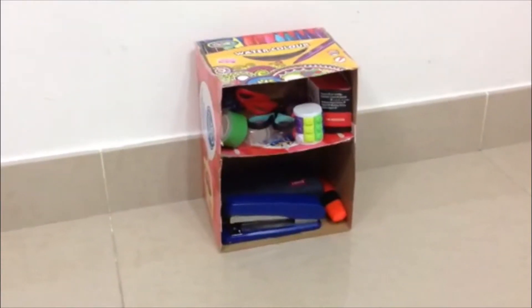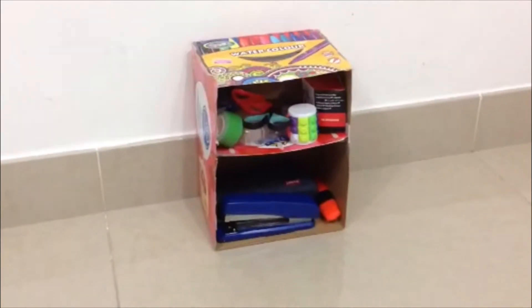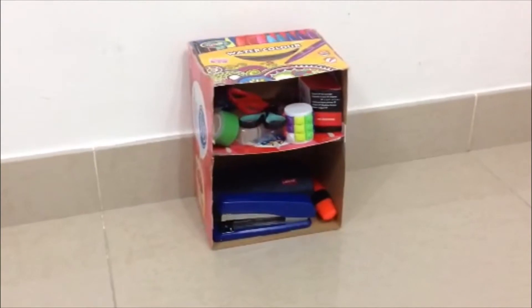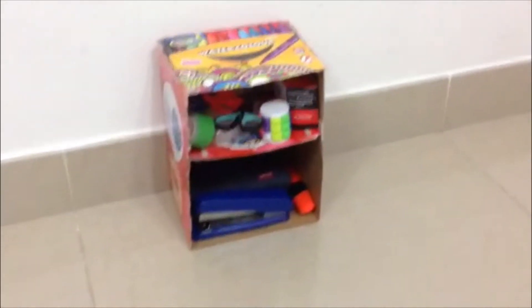Good morning everyone. I am Amin Muhammad from LEED 7F in Millennium School. Today I made a cardboard shelf out of a cupcake box and a scratch pen box. It is two-storied.